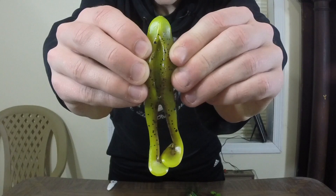One con I have with the soft body frog is that sometimes these frogs can be hard to rig — they're a little bit thicker than your typical soft plastic. However, these Zoom frogs have nice slits in the middle so you don't have to hook as much soft plastic, which is really nice when it comes to rigging.